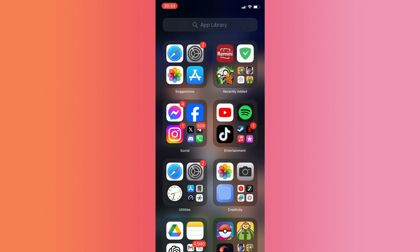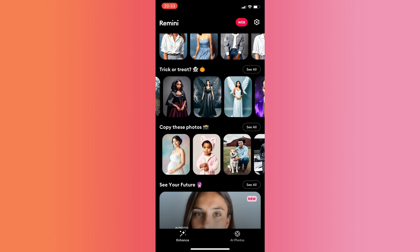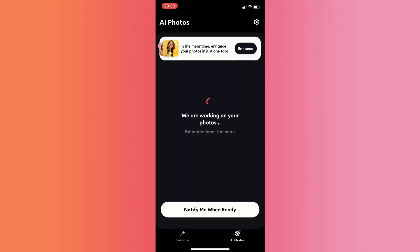Once done, open it. Then look for the Baby AI Avatar. I'll use this. Click on that, then press 'Use this model image.'